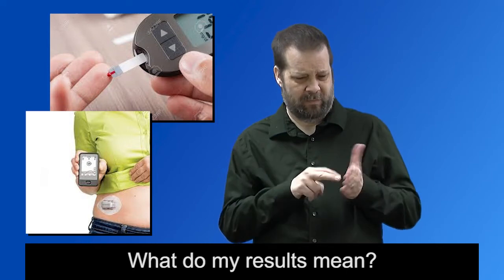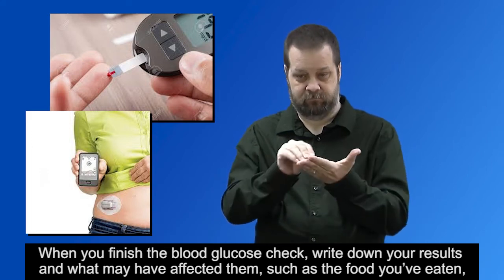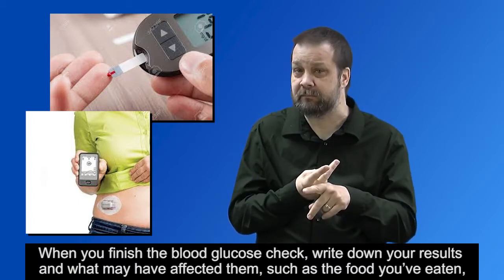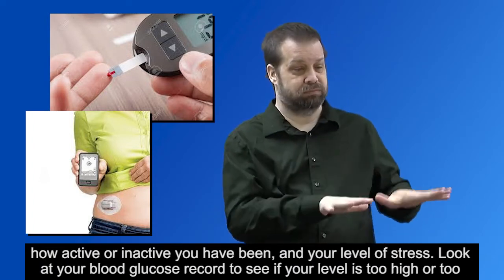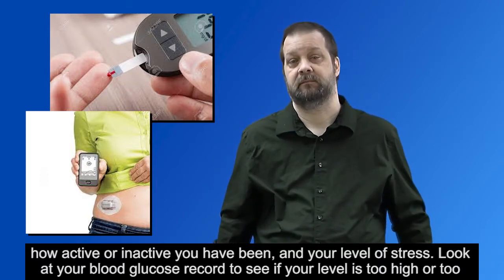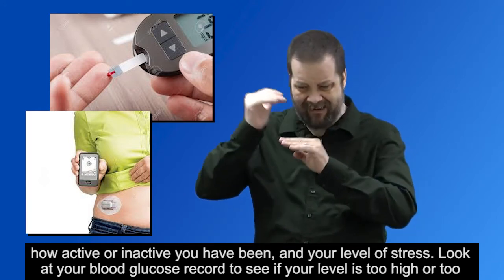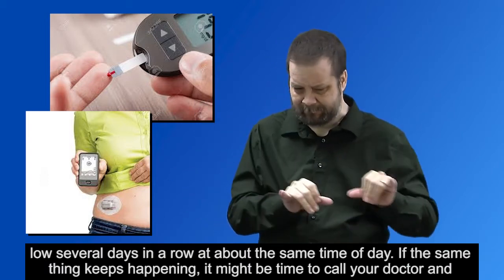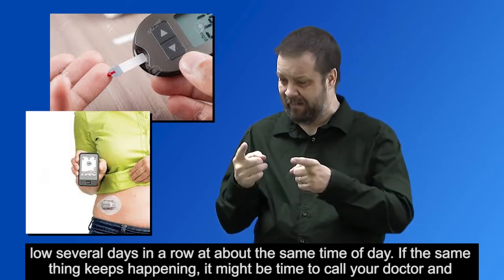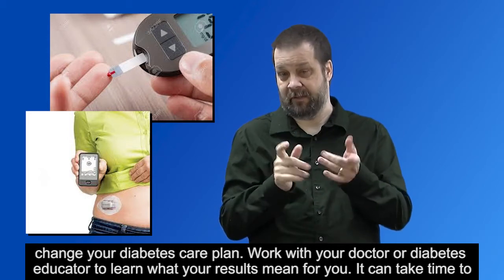When you finish the blood glucose check, write down your results and what may have affected them, such as the food you've eaten, how active or inactive you have been, and your level of stress. Look at your blood glucose record to see if your level is too high or too low several days in a row at about the same time of day. If the same thing keeps happening, it might be time to call your doctor and change your diabetes care plan.